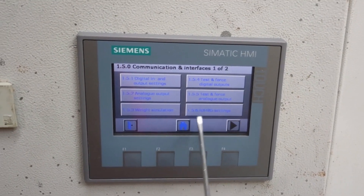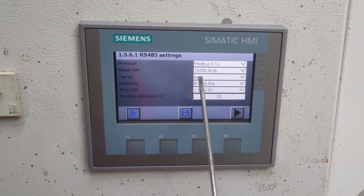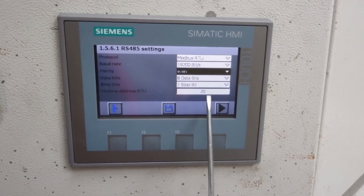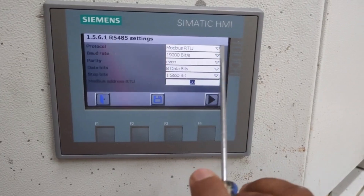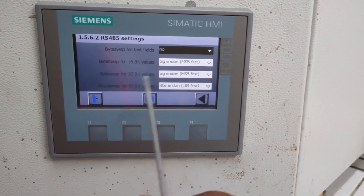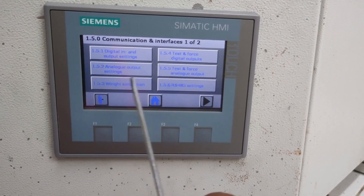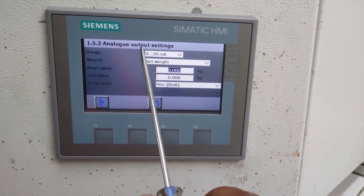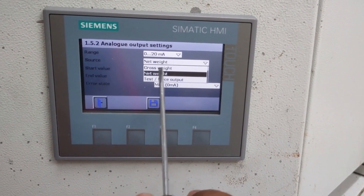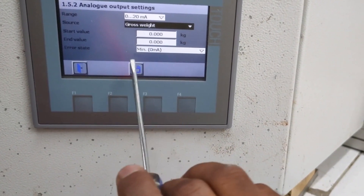You can set the communication parameters here — go to Setup, then Communication Setup, then RS485 settings for Modbus RTU. You can set the baud rate, parity (even or odd — none is not possible to set), and the Modbus address. You can also set byte swapping yes or no, and the byte swapping mode for 64-bit or 32-bit. Additionally, you can set the analog output set point — 0 to 20 milliamps — for net weight or gross weight. You can find all the information from the manual.